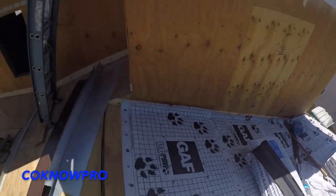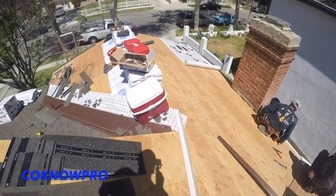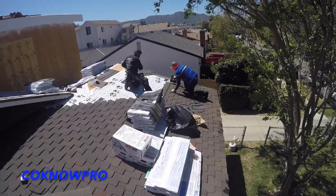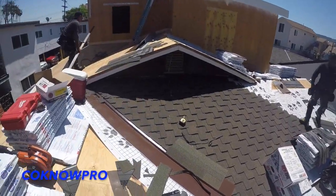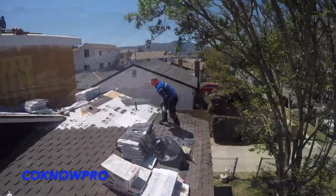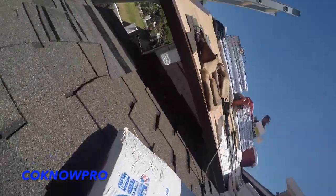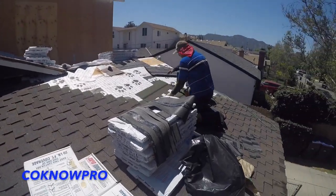Not only that, we sprayed the bottom of the eaves, so when the stucco gets run up to the bottom of the eaves, any little bit that gets on the eaves can just be cleaned off — it's already painted. And if the stucco is color-coated or needs to be painted, you won't have to paint or mask off the eaves. It saves a lot of time. I recommend right after framing passes inspection, get all your eaves and fascia sprayed before the roofing and stucco get installed.